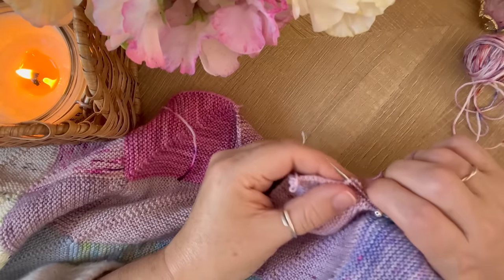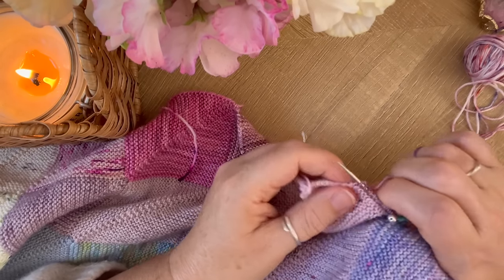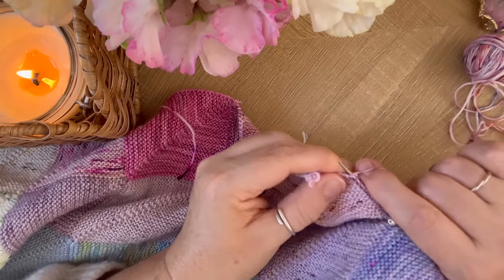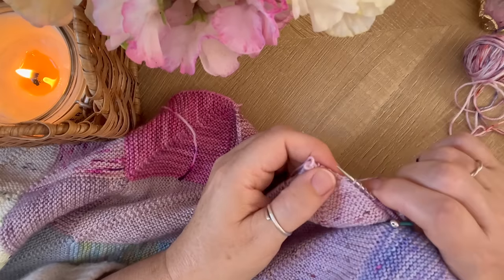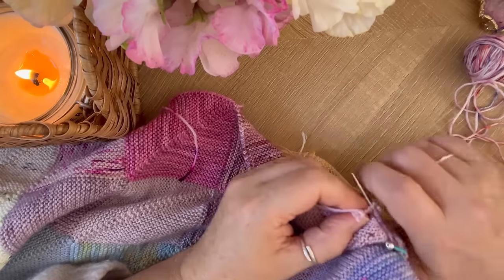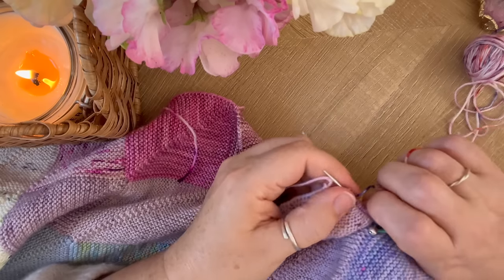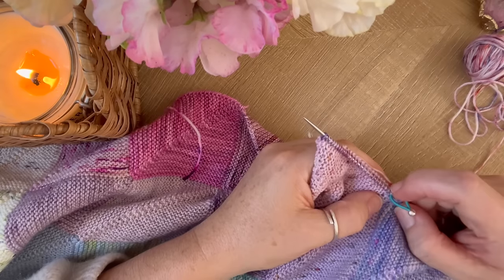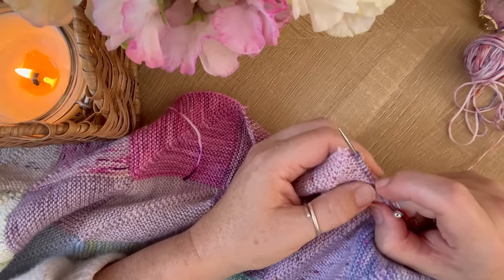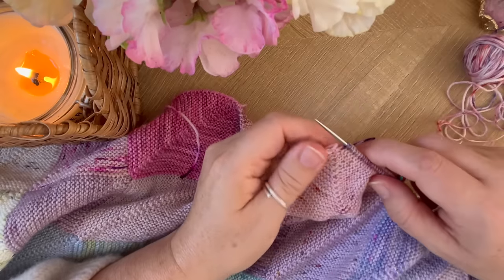You want to pick up the stitches fairly snugly — not tight, but not all loosey-goosey — because then you don't get such a neat join between the squares. I'm going to get to about this point and then count my stitches: 2, 4, 6, 8, 10, 12, 14, 16, 18, 20, 24, 26 — so I need to pick up two more, which is exactly the space I've got.